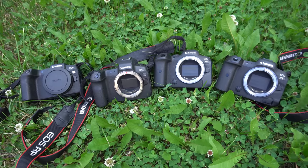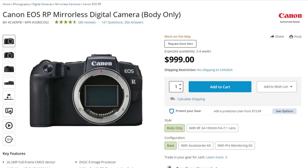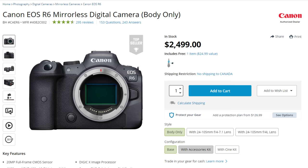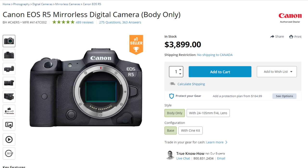Let's start with pricing. At the lower end we have the EOS RP that retails for $999. Next up, the R for $1,799, then R6 for $2,499, and finally the most expensive R5 at $3,899.